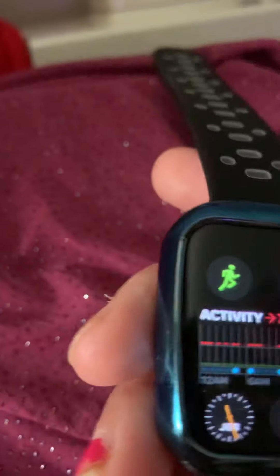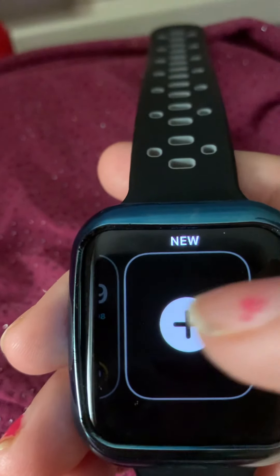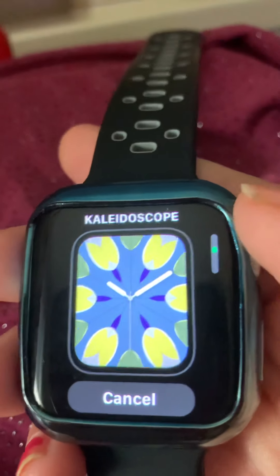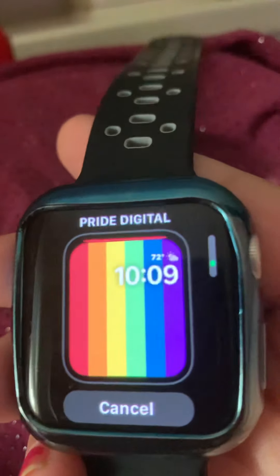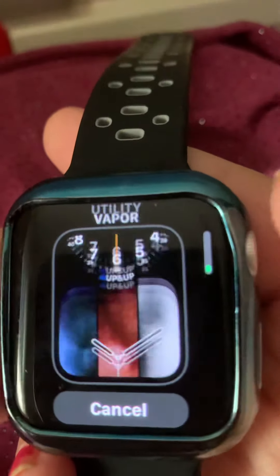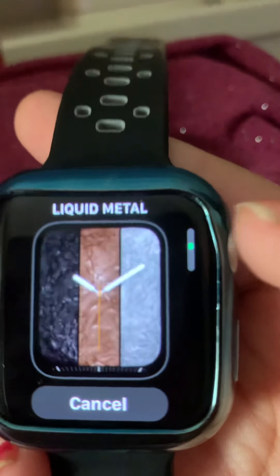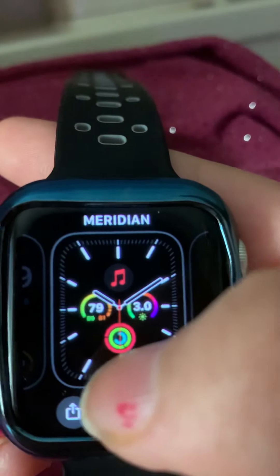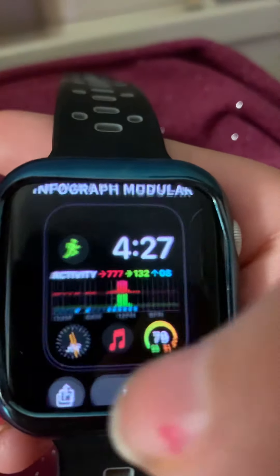So if you want to change your watch face, all you do is hard-press and you can pick a new watch face. Let's say I wanted the Meridian — and there you go.